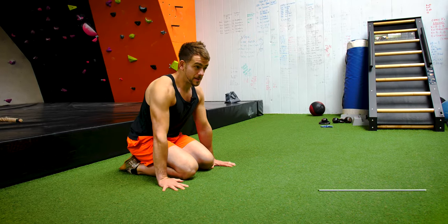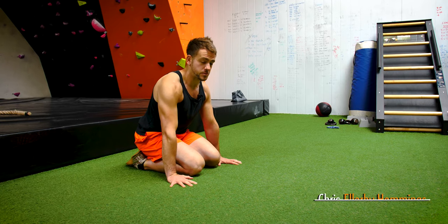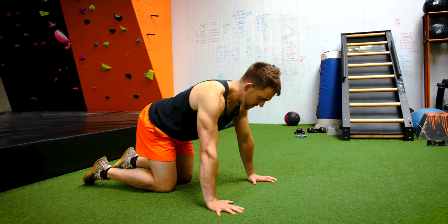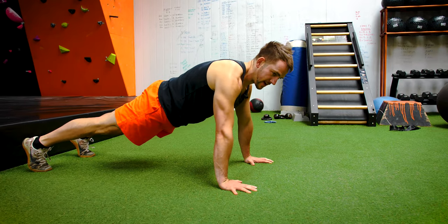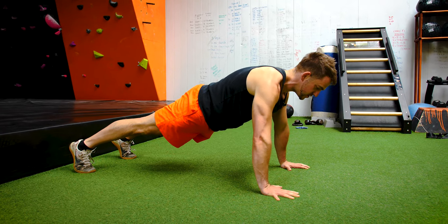So today I'm going to take you through the press-up. You can mess it up in so many ways, so today I'm going to take you through how to do it and how you can mess it up as well. First of all, start from the bottom. Hands want to be shoulder-width apart. And what a lot of people make the mistake of is not activating the core when you do the press-up. So I'm going to take you through a few of the movements and how it should look.